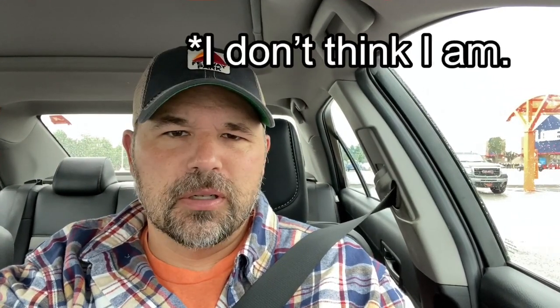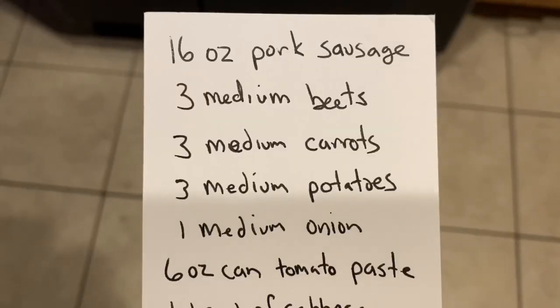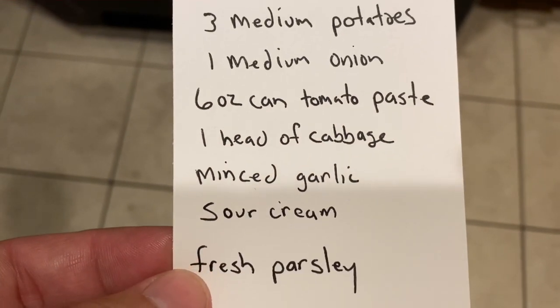It is fairly early in the morning on a rainy Saturday morning, but I am at a place where any good cooking story has to begin — that's Walmart. I need some ingredients for this borscht. I hope I'm saying that correctly. I have my shopping list, I have my wallet, and I have my mask. So let's go do some shopping.